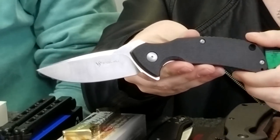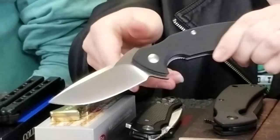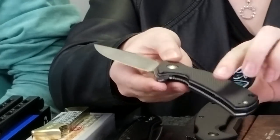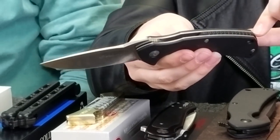Our first knife is the Steel Wheel Plague Doctor — and yes, we do have multiple Plague Doctors to show you today. This one has a black G10 handle and a D2 satin finish steel blade with jimping on it. It also has a flipper stud with jimping, and a black backspacer with jimping. The overall knife weighs 5.4 ounces.